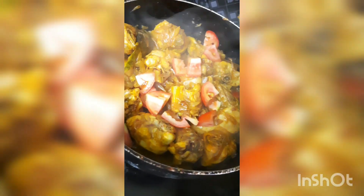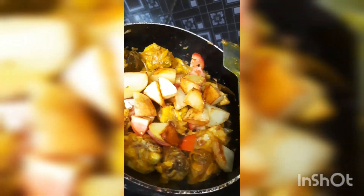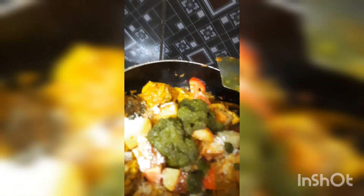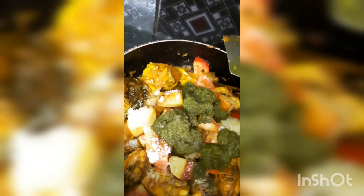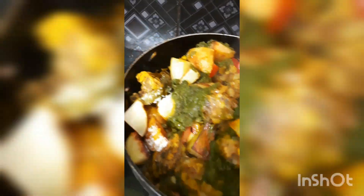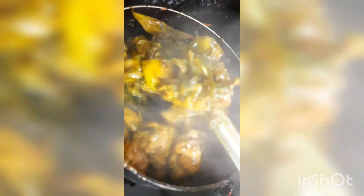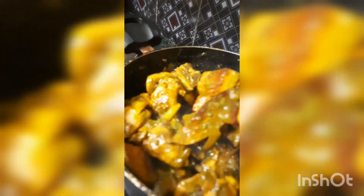We are going to cook it in the pan. We put the soaked ingredients in the pot here, then add the masala and mix the chicken well.